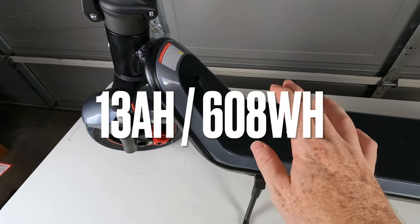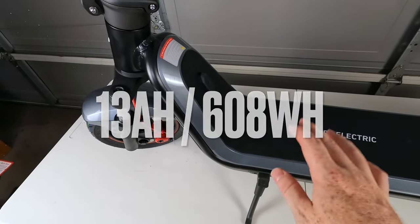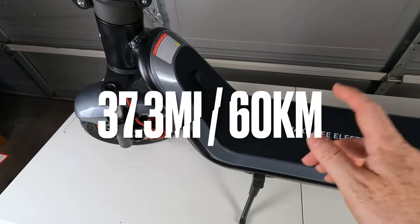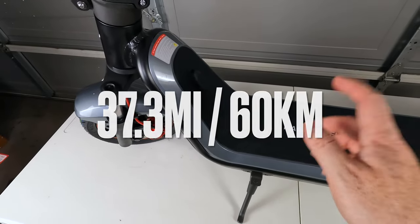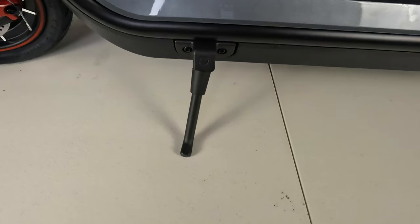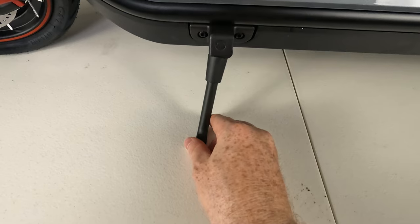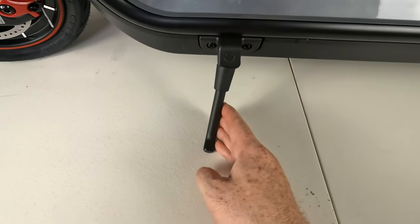The battery in this scooter is 13 amp hours, which is about 608 watt hours of capacity. NIU does say 37.3 miles on a full charge, so we'll definitely be putting that to the test. Here is the kickstand — it doesn't look very wobbly, but we'll see how that holds up over the rides.